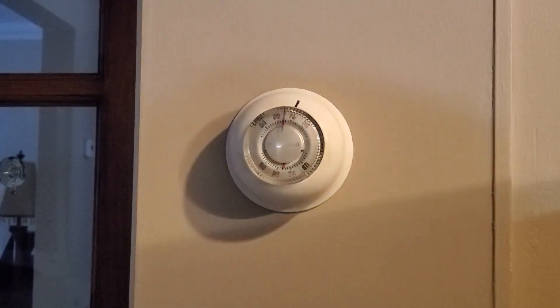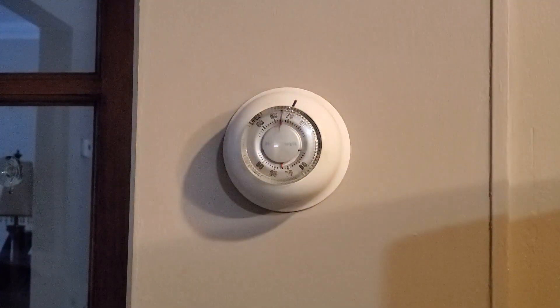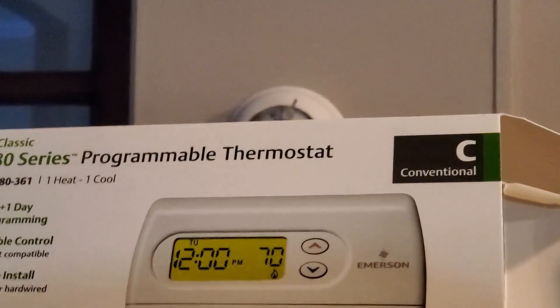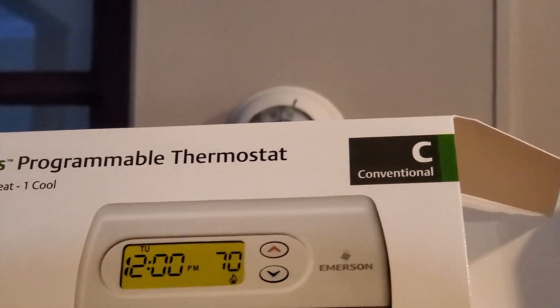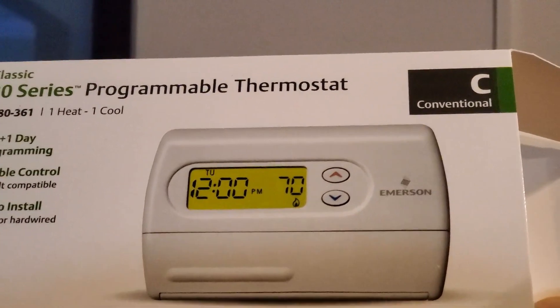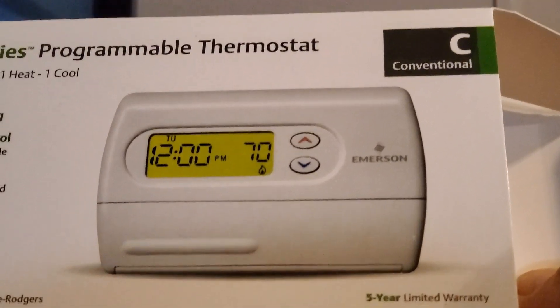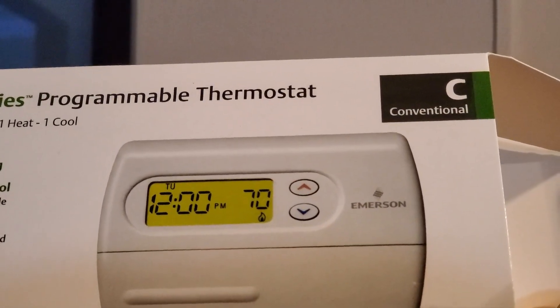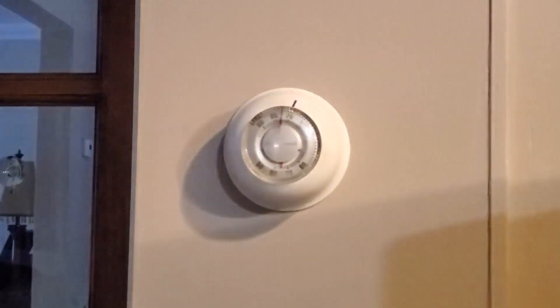Hey folks, here's a quick video on how to change out your thermostat. This is the old one I've got — a non-programmable one. I'm switching over to a programmable Emerson 80 series programmable thermostat, the IF80-361. It's a five-plus-one-plus-one day program, which means Monday through Friday has four separate programs, and then three or four for Saturday and three or four for Sunday — very convenient and versatile.